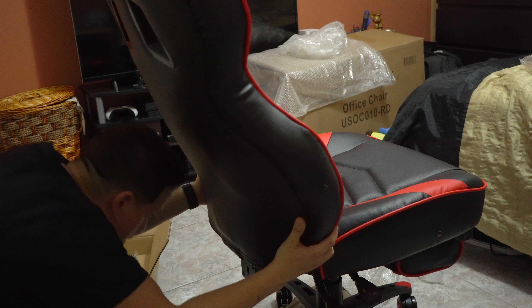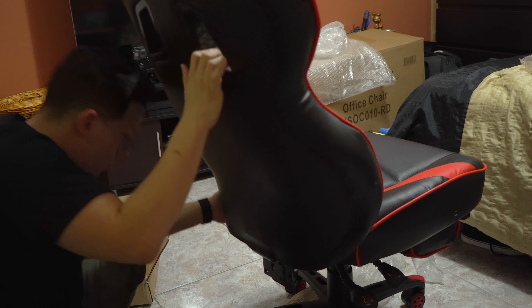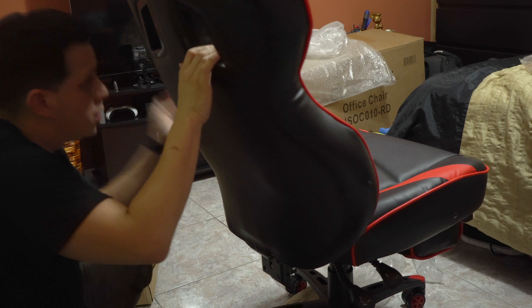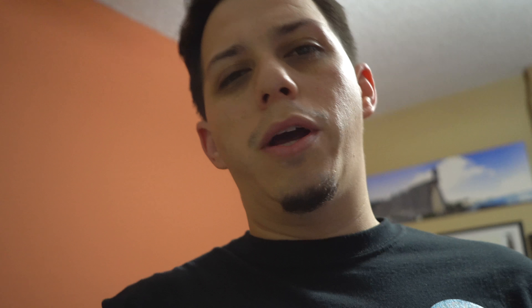All right, so we got the bottom part done. Now let's install this top part, which is the main event in the chair. All right guys, so let's continue with the setup. I got the top part ready and the bottom. Now we're going for the armrests and we'll see more. So stay tuned, let's keep watching.